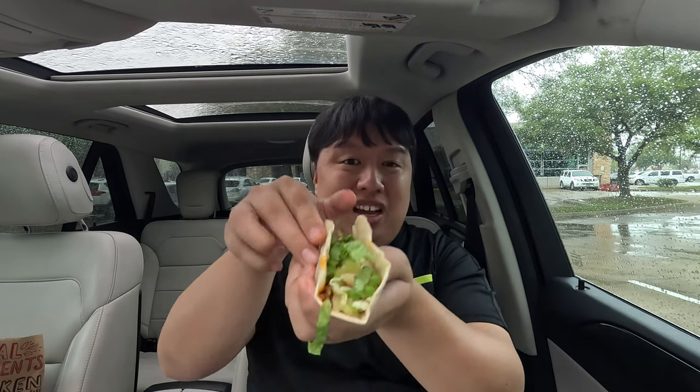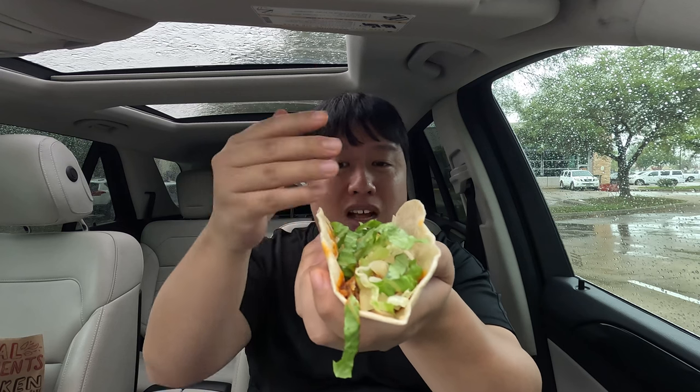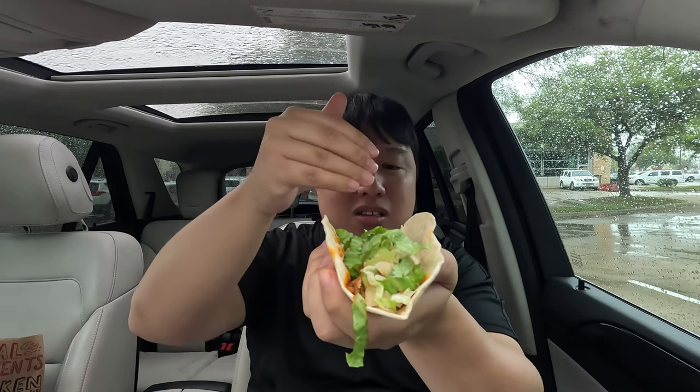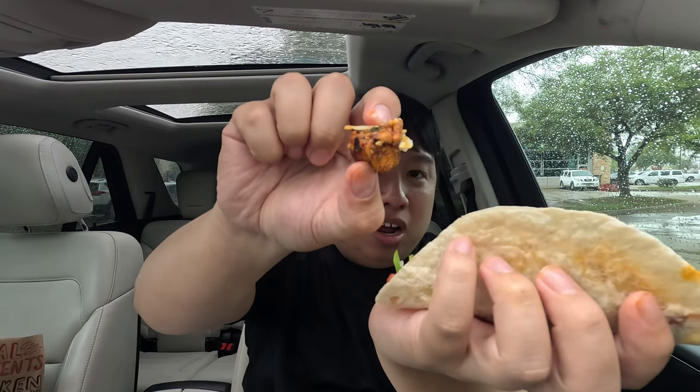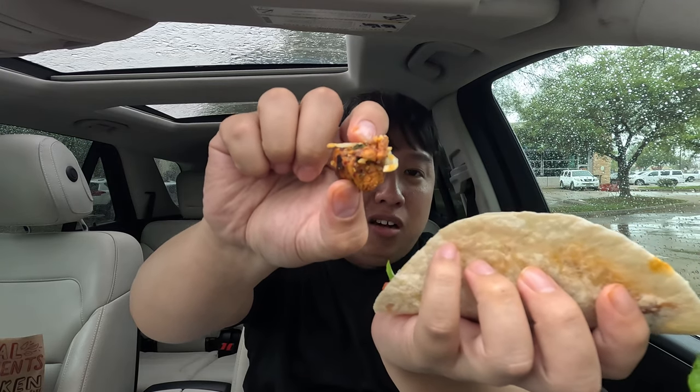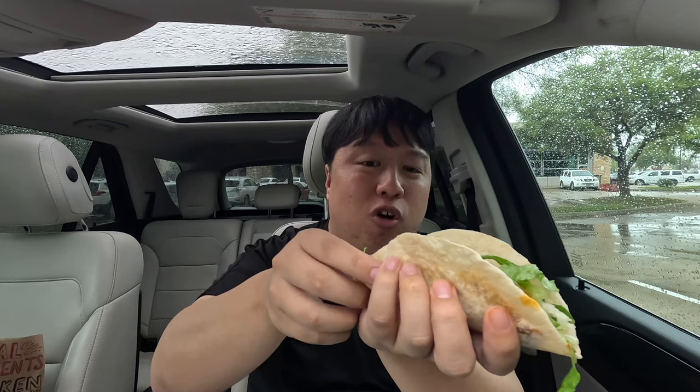Now let's try the al pastor chicken. Oh man, it looks so nice. I got the same toppings — lettuce, cheese, tomato, salsa — but the difference is the chicken. You can see the chicken al pastor is nice and orangish-red in color. That looks so beautiful. Hopefully it tastes good — let's take a bite.